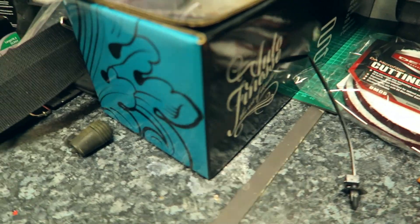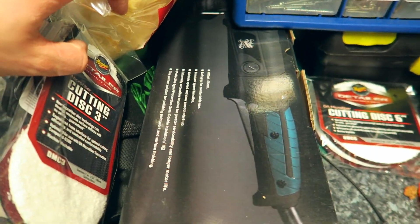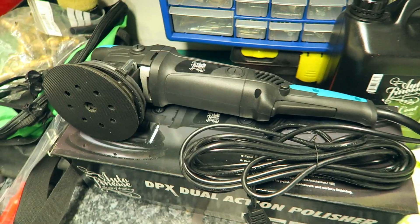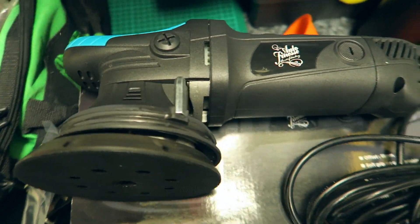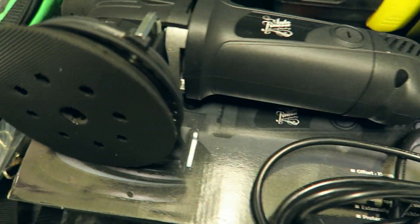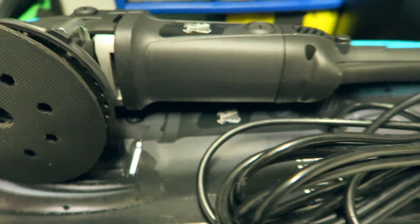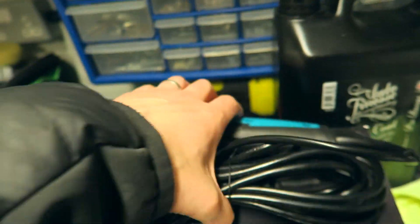I've got the Auto Finesse Dual Action Polisher - their own branded one. I think it basically works like a Rupes polisher, like most of the other brands out there. I'm going to give this a go. This is quite cheap for one of these - I think it's about 150 quid.